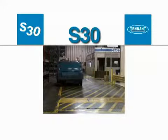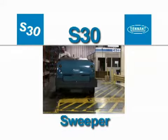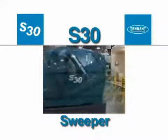Congratulations on the purchase of your new Tenant Model S30 Sweeper. Not only will your machine's highly efficient cleaning systems perform well the day you receive it, but for a long time to come.